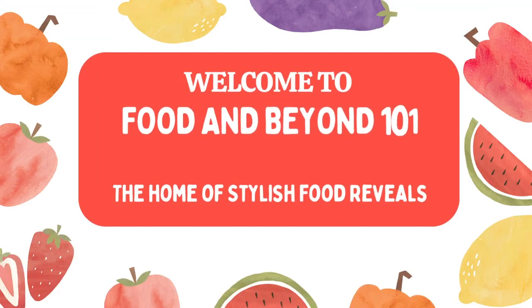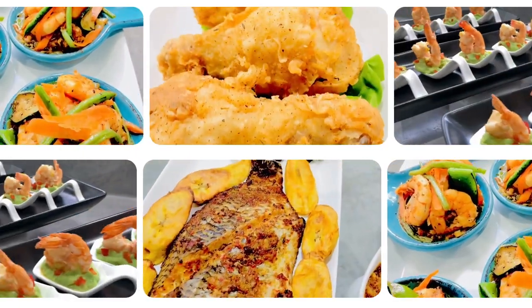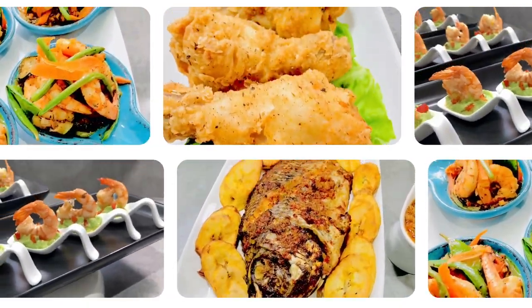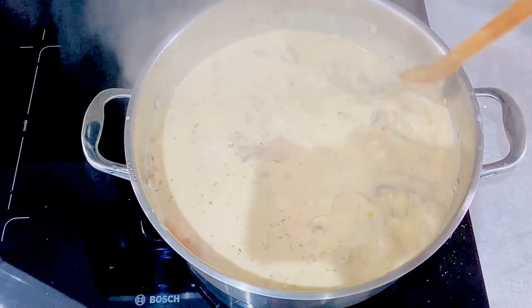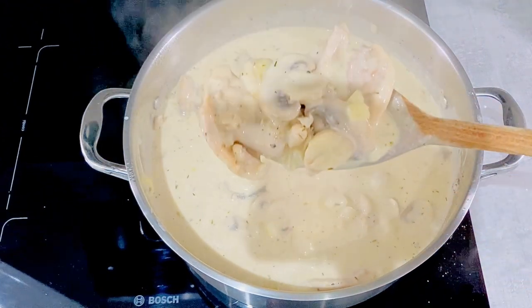Hello food lovers! Welcome to Food and Beyond 101, the home of stylish food reveals. Today, I'm preparing a tasty chicken and mushroom casserole, accompanied with creamy mash and healthy vegetables. Watch with me as I prepare this delicious meal.